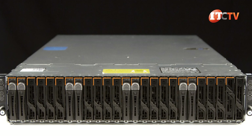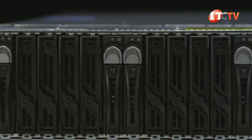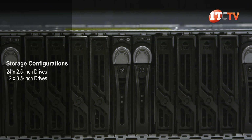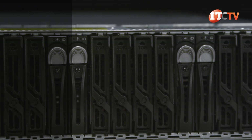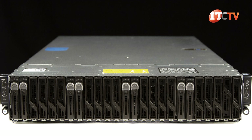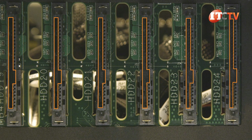The enclosure comes in either 24 by 2.5 inch drives or a 12 by 3.5 inch drive chassis. SATA drives will produce the greatest capacity at up to 72 terabytes, or using Nearline SAS it will support up to 48 terabytes. You can choose from either SAS, SATA, or Nearline SAS hard drives, or solid state drives.